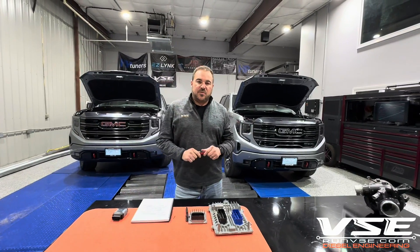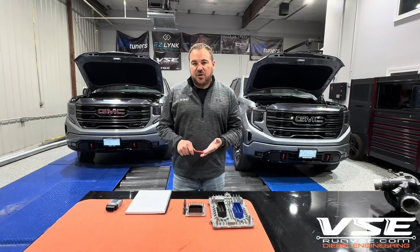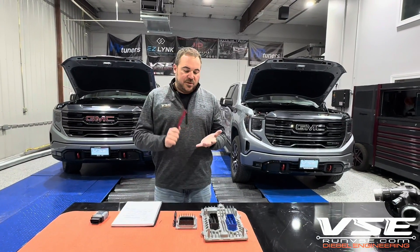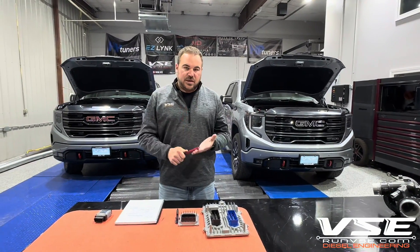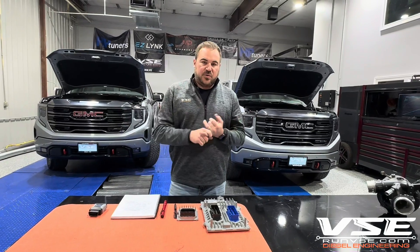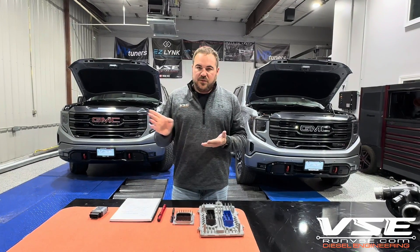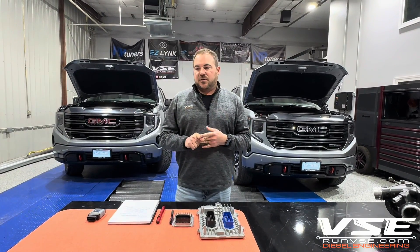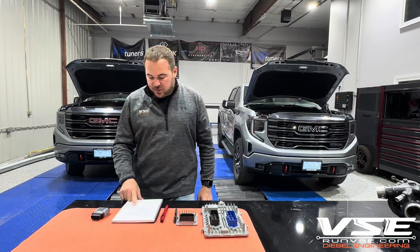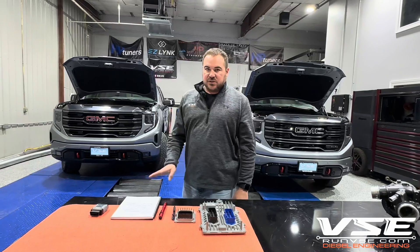Benefits of tuning: the guys that have been running the LM2 tunes from us know we offer 20, 30, and 50 horsepower calibrations. We push the envelope as much as we can. As long as guys are going to use an SMB intake, we're going to do a whole other series on the PPE heat exchanger and intercooler, SMB intakes, and all those other items. Right out of the gate inside the ECM, we're going to kill the auto start-stop, remove the speed limit if you want, and we'll use a smart mode restart — so if you're in tow haul mode and turn the truck off, it'll boot back up with tow haul mode on. We can also change tire size and take care of all those requests.